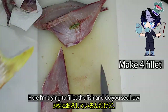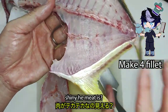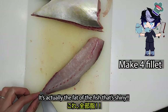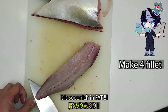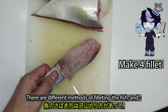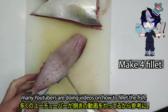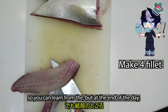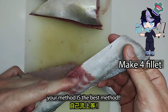Here I'm trying to fillet the fish. Do you see how shiny the meat is? It's actually the fat of the fish that's shining — it is so rich and fat. There are different methods of filleting the fish, and many YouTubers are doing videos on how to fillet. So you can learn from them, but at the end of the day, your method is the best method.